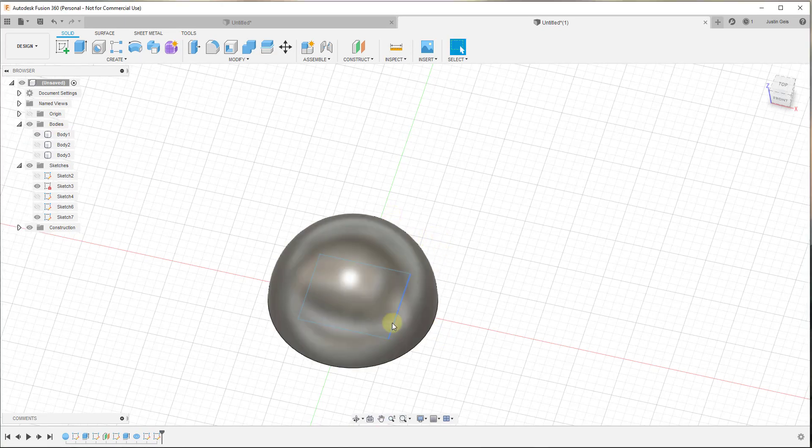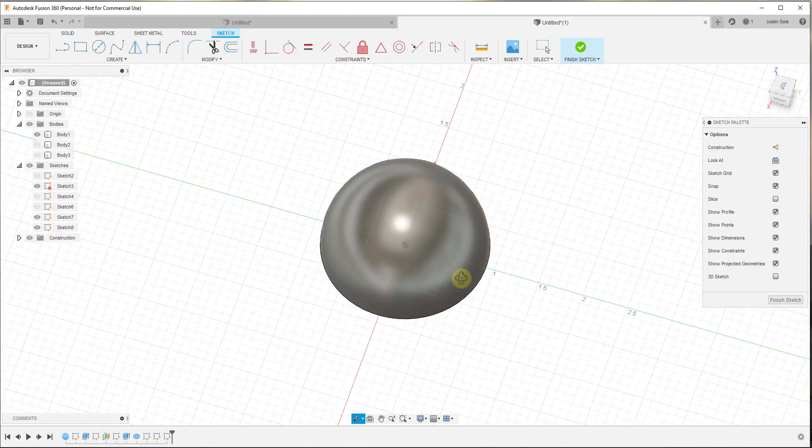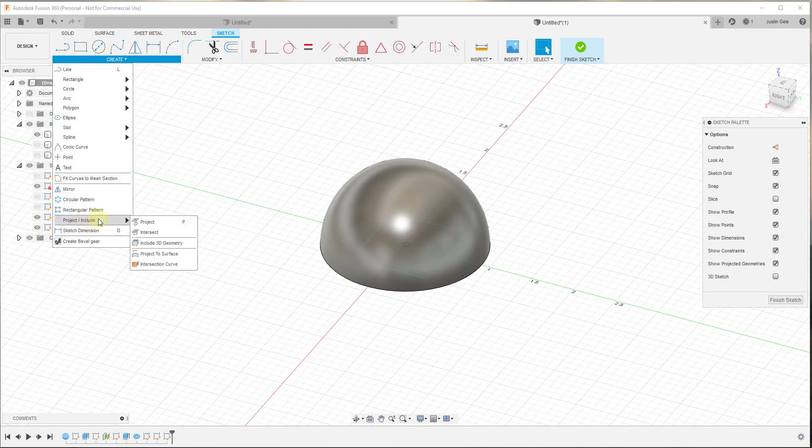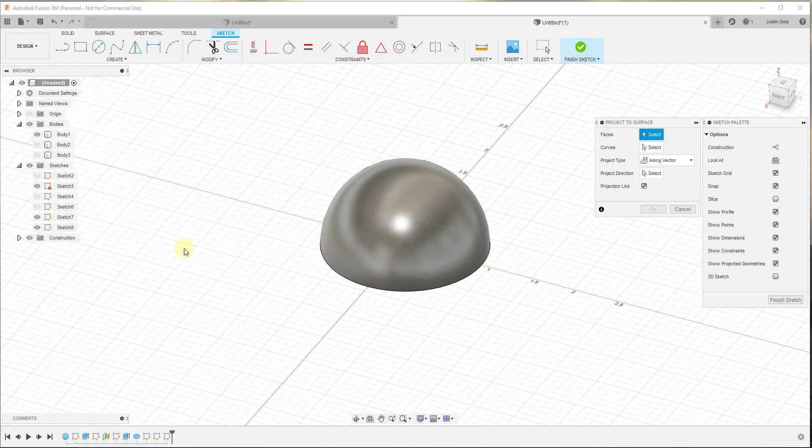From there we want to project this shape onto the 3D shape — basically creating a path that runs along where the sketch intersects with our sphere. The way we do that is we need to create another sketch. We can't do this inside of our original sketch — Fusion 360 does not support that, and I'll show you why in a second. We want to create a new sketch and put it on the same flat plane as our first one.